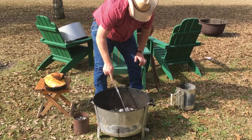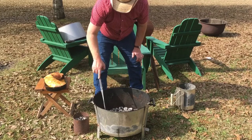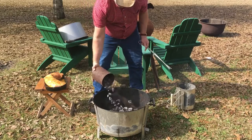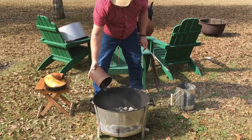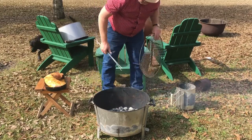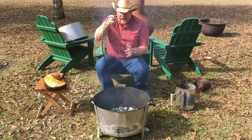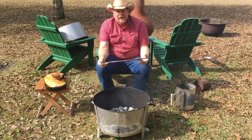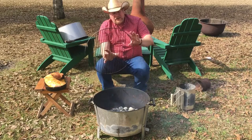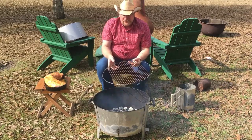I'm spreading the coals out evenly — they don't all need to be on one side. These are coals from a cook I did the other night when I made some meatballs. No sense letting coals go to waste. On my old Old Smoky grill, I cut two slats out of the grate so I can add coals when cooking something like this. Old Smoky now comes with a hinge grill, but this older one doesn't have that.